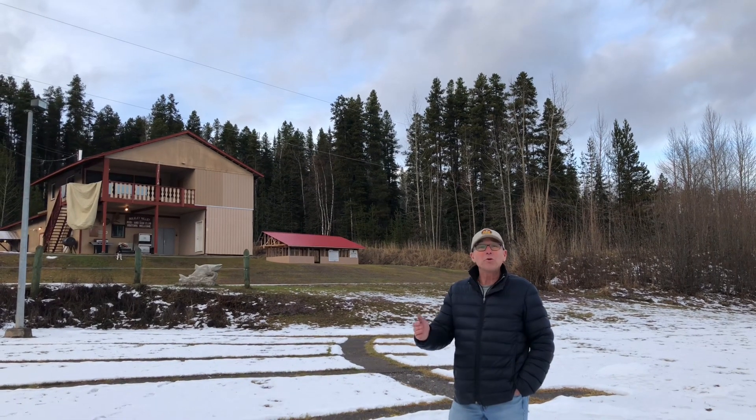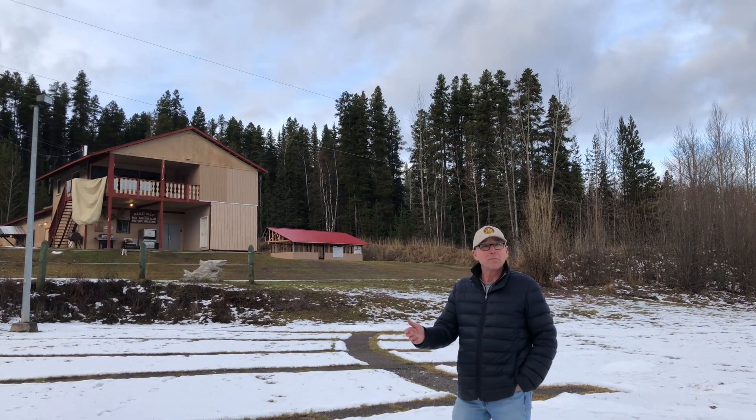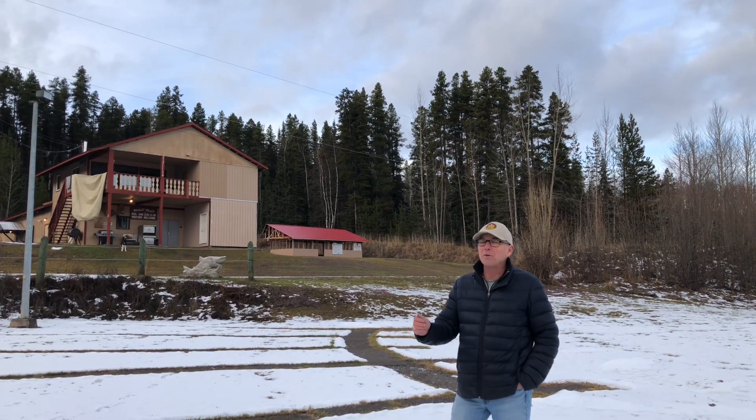Thanks for watching this quick tutorial on firearm safety at the Buckley Valley Rod and Gun Club gun range at 7091 Croker Road, Smithers, BC.